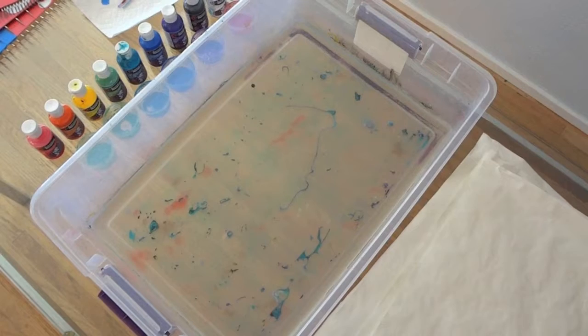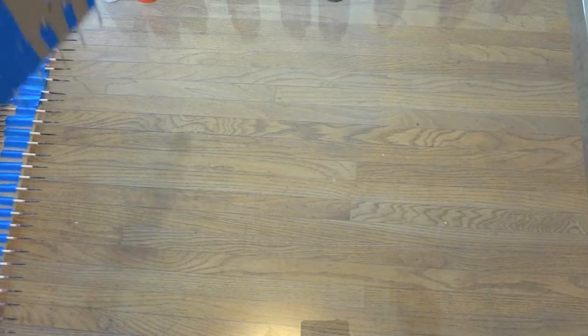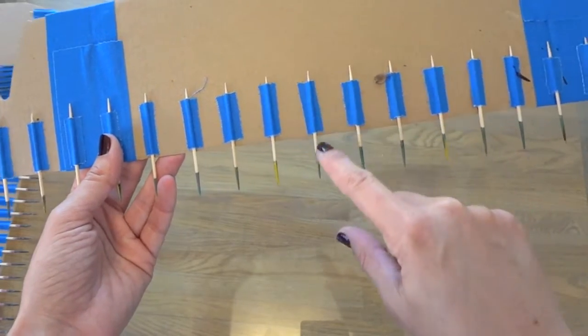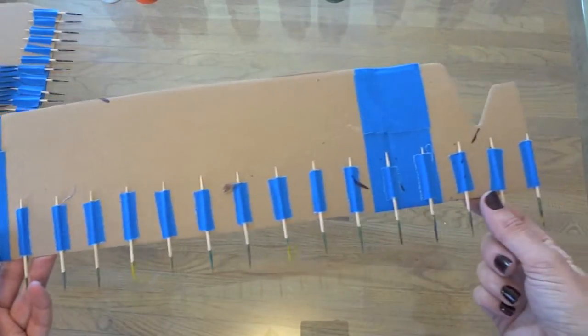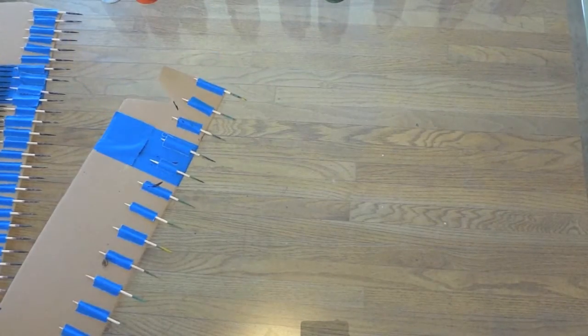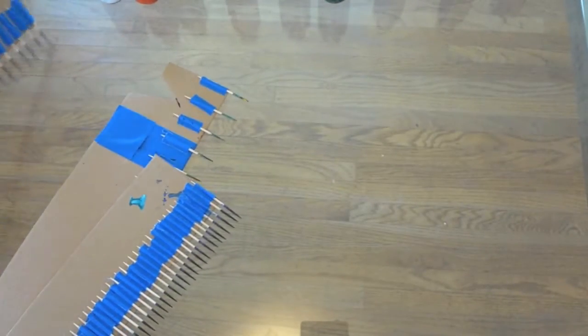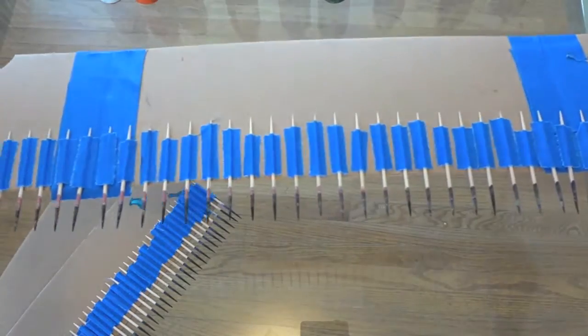You'll also need a shallow tray to hold your marbling medium and some marbling tools. I've made my own using a shoe box, tape, and toothpicks — a very simple, very affordable way to make these materials. It also gives you an advantage because you can make the combs the exact size of your marbling tray.